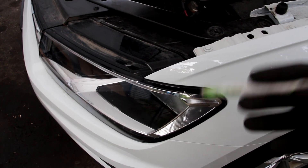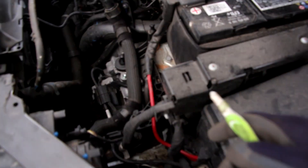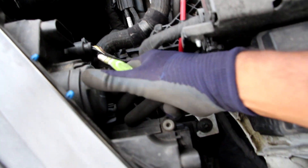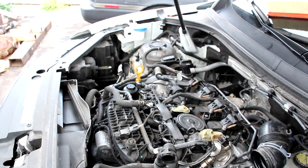Now we always like to blast Volkswagen for making complicated designs, but at least changing a headlight bulb is even easier than changing the air filter. You can just reach back here and pull off these covers for your low and high beam on both the driver's side and passenger's side really easily.